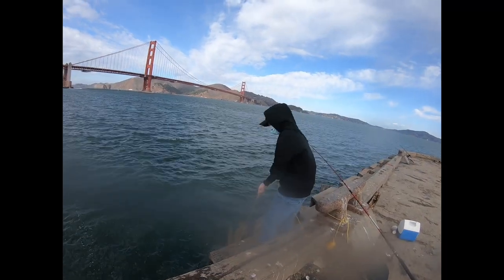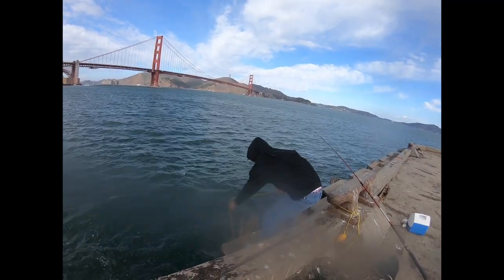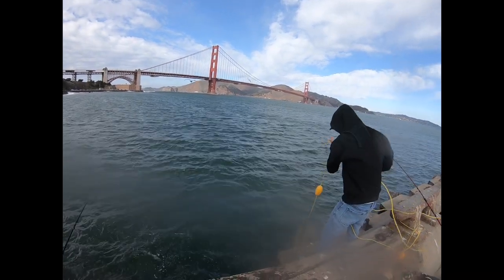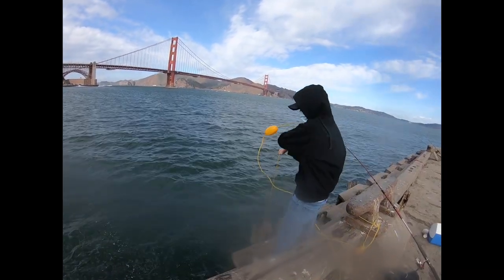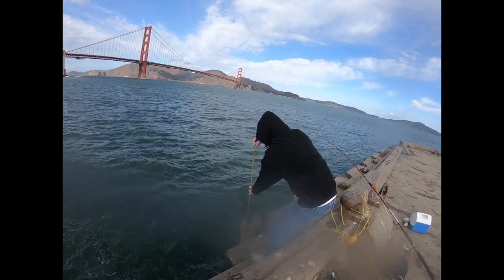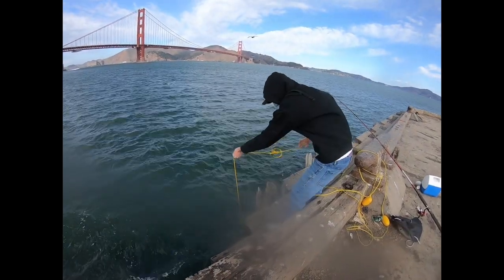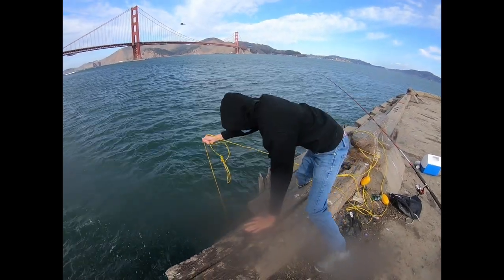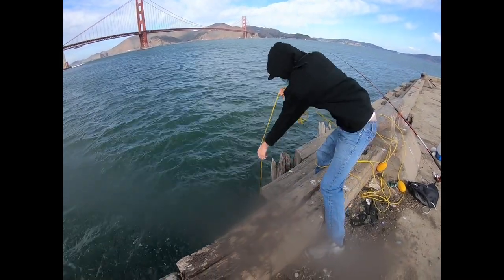I switched sides of the pier since I wasn't having much luck on the other side, but this side had a lot going on. I actually got a super rare crab here — pause the video and guess the name of it in the comments if you don't know. Winner gets absolutely nothing. I'll let you know what it is after you see the crab.